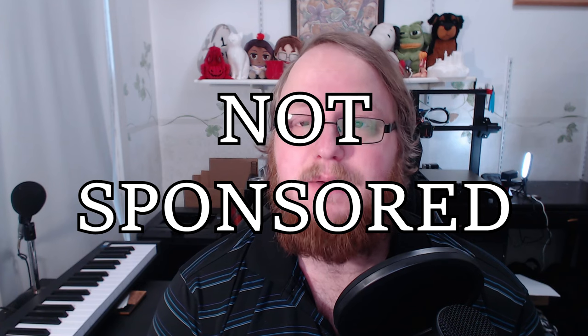This video is not sponsored in any way — not sponsored by anyone. It's purely my opinions. It's opinionated, I'm sorry.